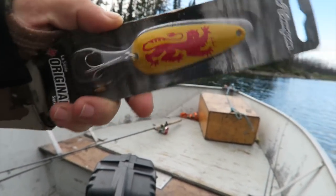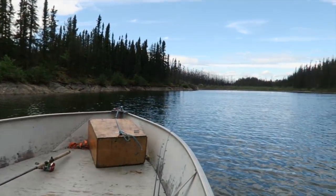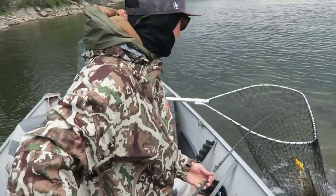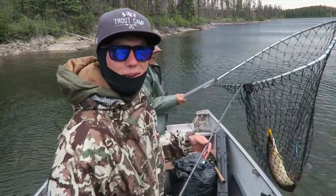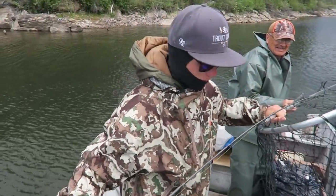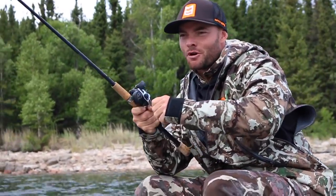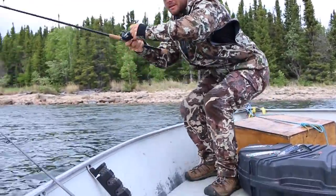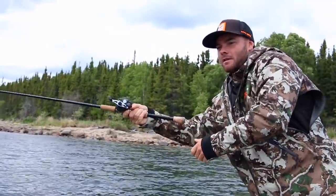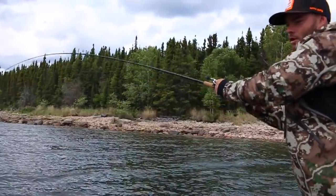I'm gonna be throwing this, he's gonna be throwing that, we're gonna be casting all around this bay. Look how quiet it is compared to where we were. Are you serious? Like second cast on the homemade spoon with the trailer — bite! Nice bite! Finally my first bite on a troll. I'm just hanging out up here on the lunch box. Got a strike on the troll, they gave me the good lure, the rattle trap.